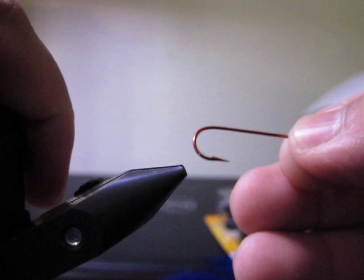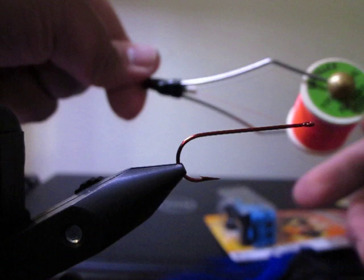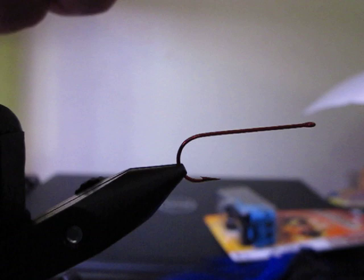Right here I'm using a red Aberdeen wire hook, it's a size 2. I'm going to put it on my rotary vise and I have my red thread. This is the Danville's flat waxed nylon — this is my favorite kind of thread to use for these, actually for all flies. I'm just going to start from the head.